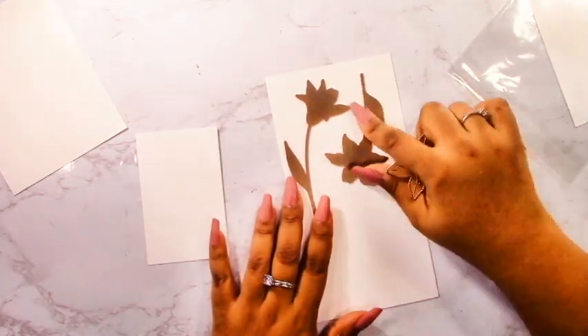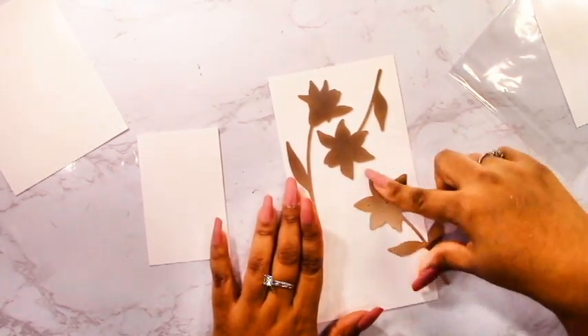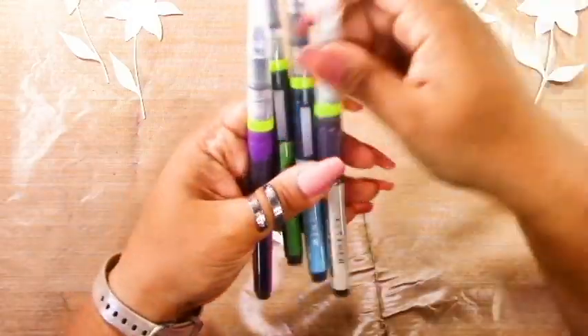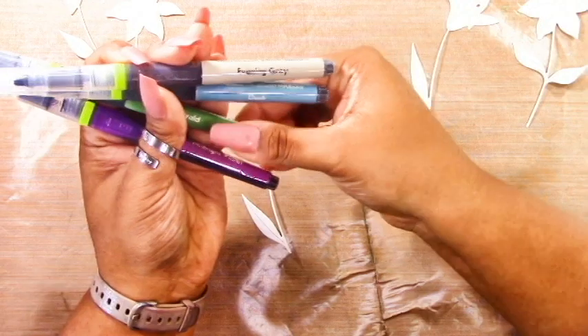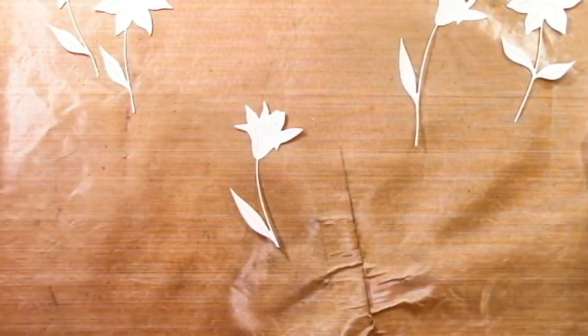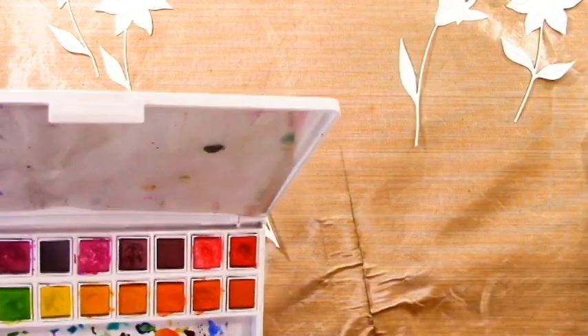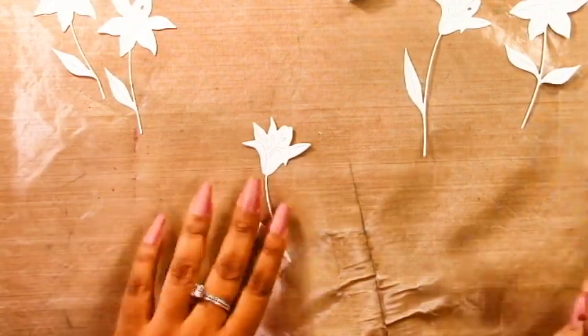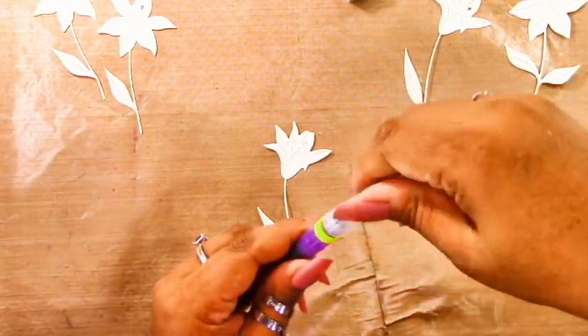I've got one panel cut to a little bit smaller than an A2 size card base — about five and a little less than a half by four and a quarter, a little bit less than that. I've also got extra pieces of cardstock for cutting out all of those florals. You can see I cut out five of them — there are three dies, and two of them I cut out twice. Then I've also got that panel I cut, which is the background.